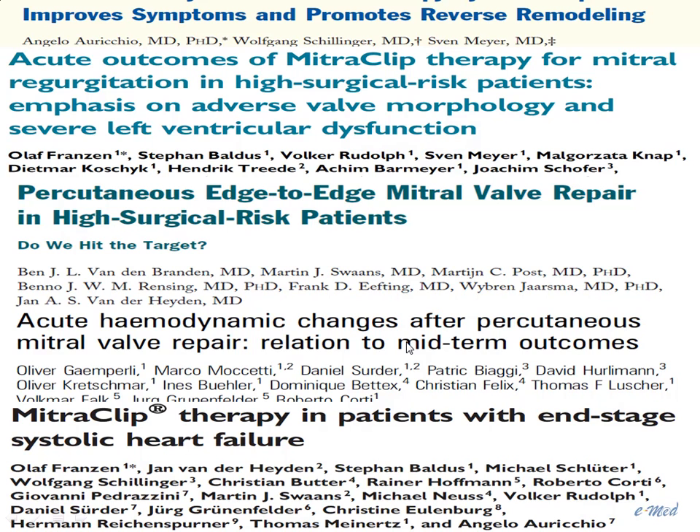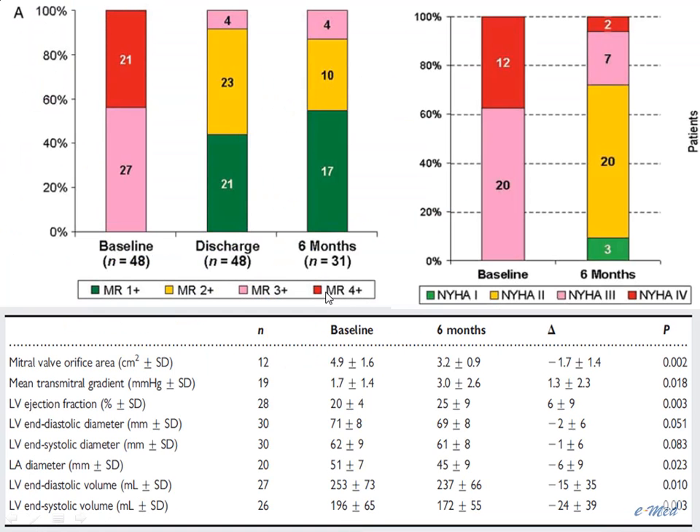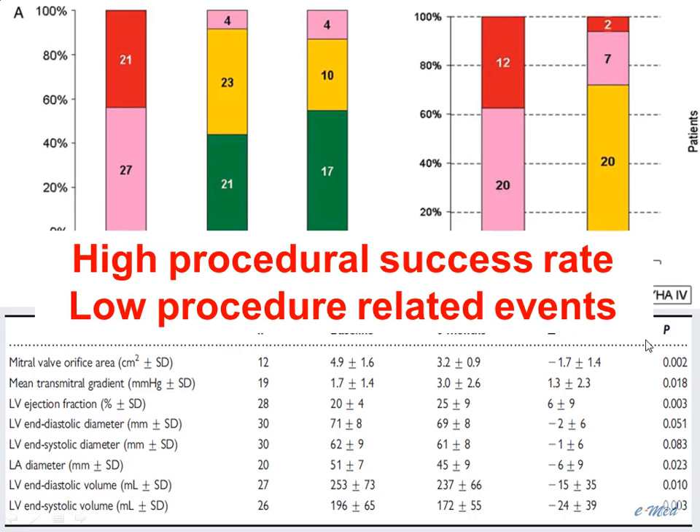The main difference with the EVEREST trial is that studies in Europe mainly involved high-risk patients for surgery, principally patients with functional mitral regurgitation. A majority of patients enrolled in the European registry did not fulfill the EVEREST criteria based on LV function, LV size, or tenting area. Results show a decrease in the degree of mitral regurgitation of at least one grade in almost all patients, functional improvement, and some degree of LV remodeling improvement, with a high procedural success rate and low procedure-related events.